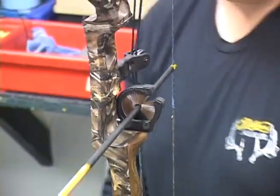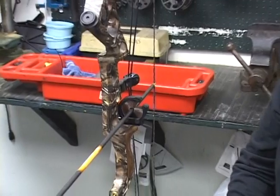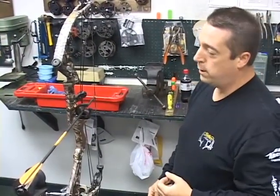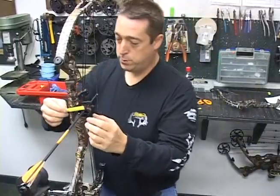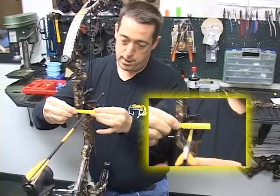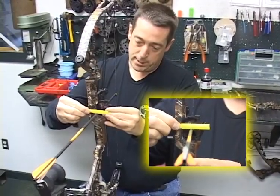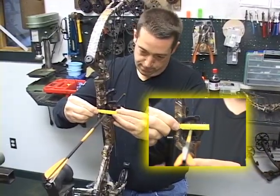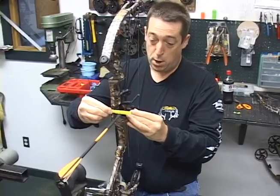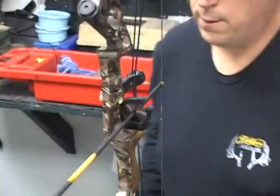Now you can lock your rest down — just a good snug will do it, you don't have to reef it too hard. This is a Matthews DXT, and we already know where the center travel is going to be on this one — we actually have it marked on the tape measure. This is not an exact spot, this is a starter spot. From there, paper tuning will finish it up, but we have a pretty good idea. This is going to be almost a bullet hole when we get done.